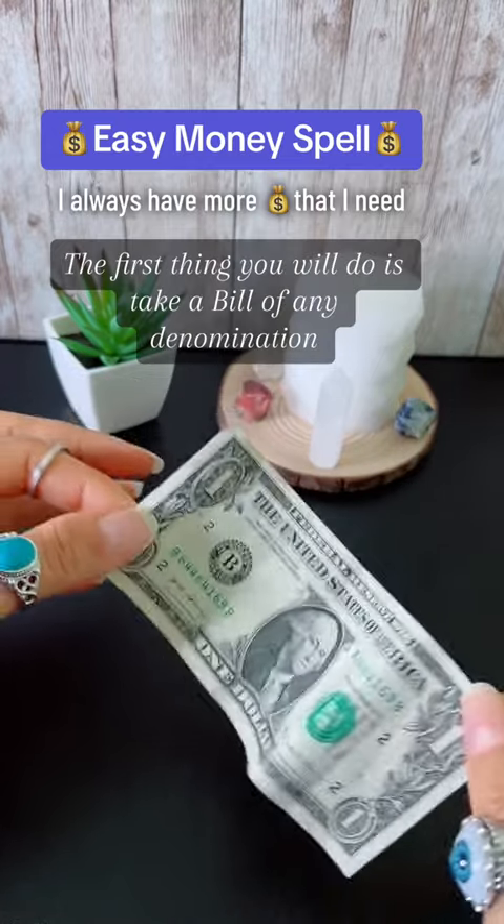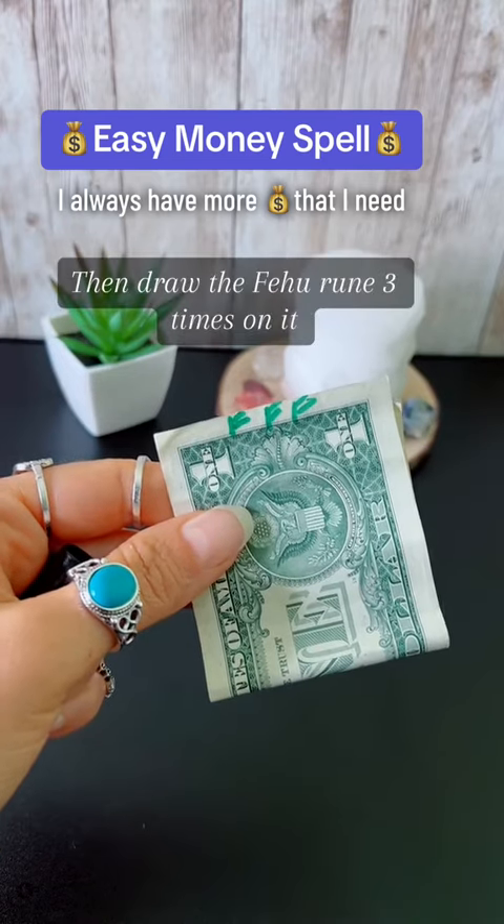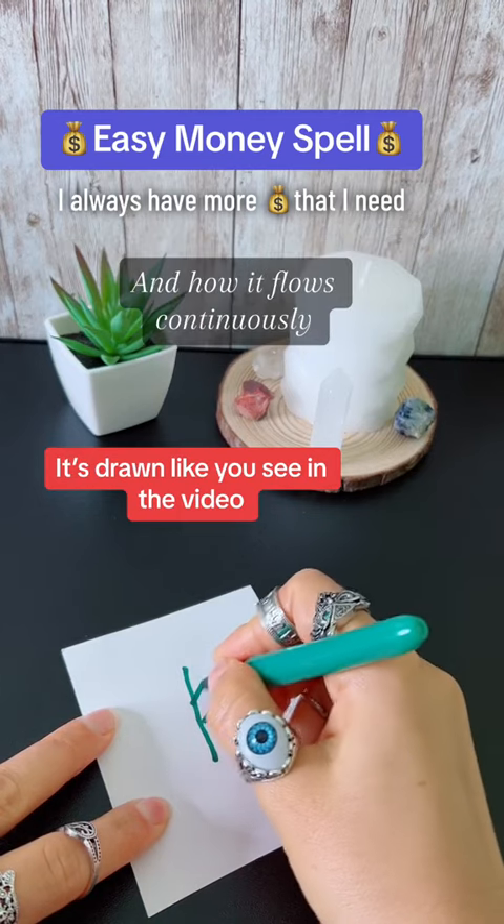The first thing you will do is take a bill of any denomination, then draw the fai haroon three times on it, always visualizing how money is not a problem in your life and how it flows continuously.